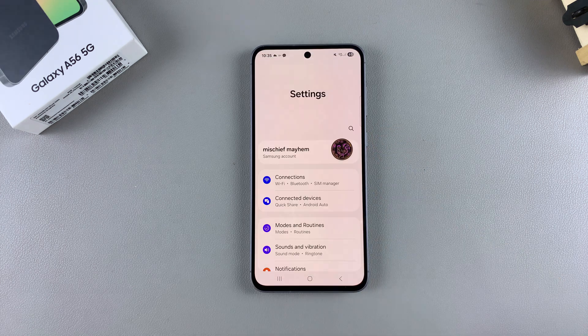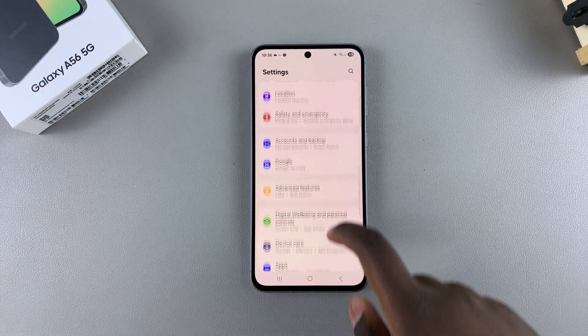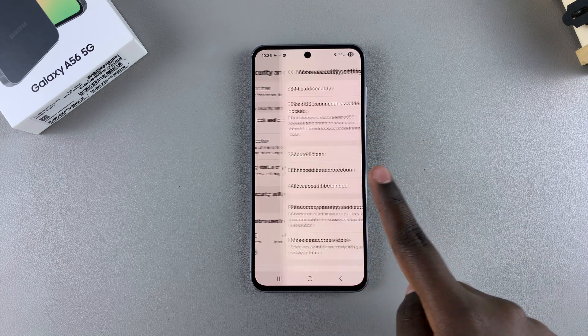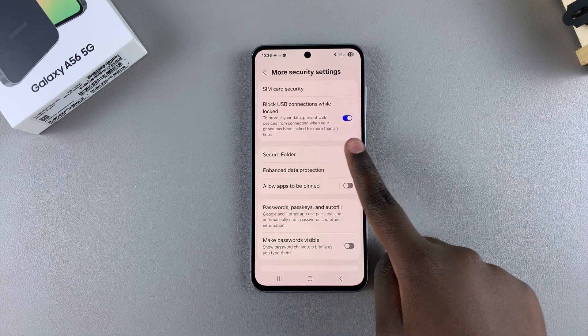Start by opening the Settings app, then scroll and select Security and Privacy. From here, tap on More Security Settings, then select the option Secure Folder.